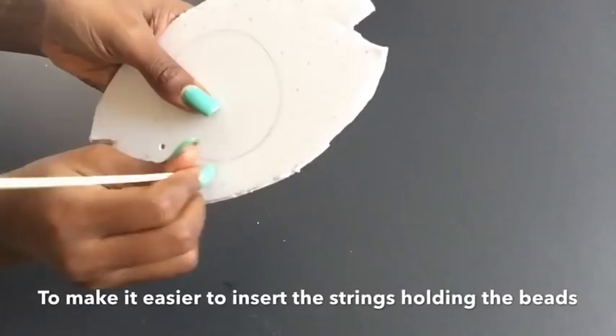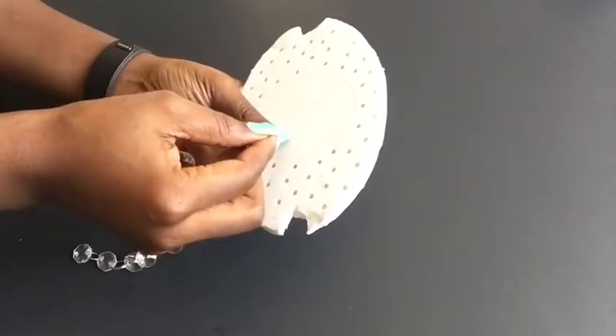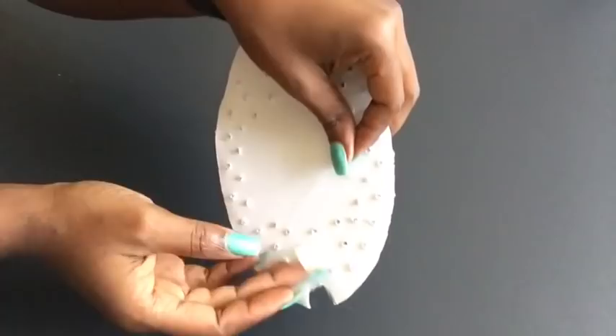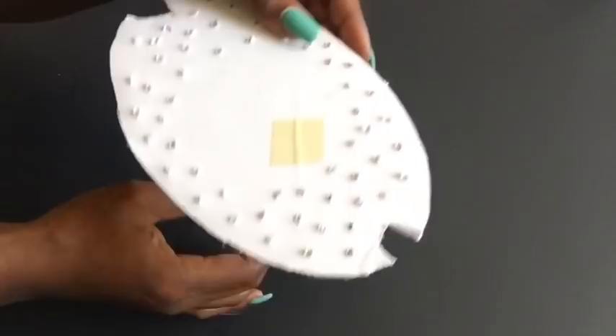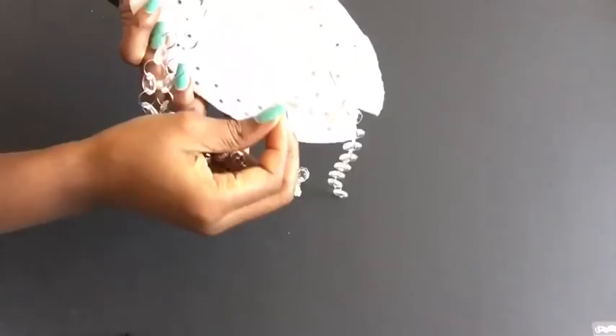I'm putting the string through the hole from the inside, and on the back side I'm holding it down with tape. I'm doing this all around using this technique because I may want to change something — so this is not permanent. It gives me enough room to change any of the bead positions before I make it permanent.